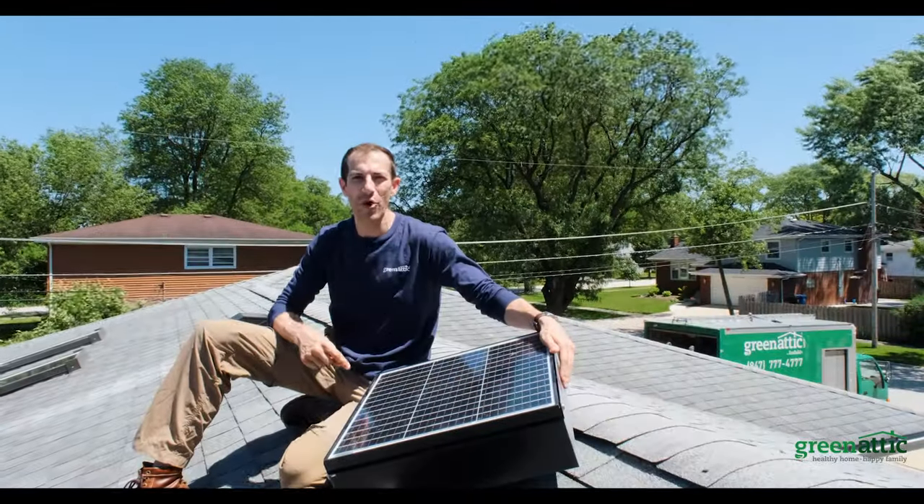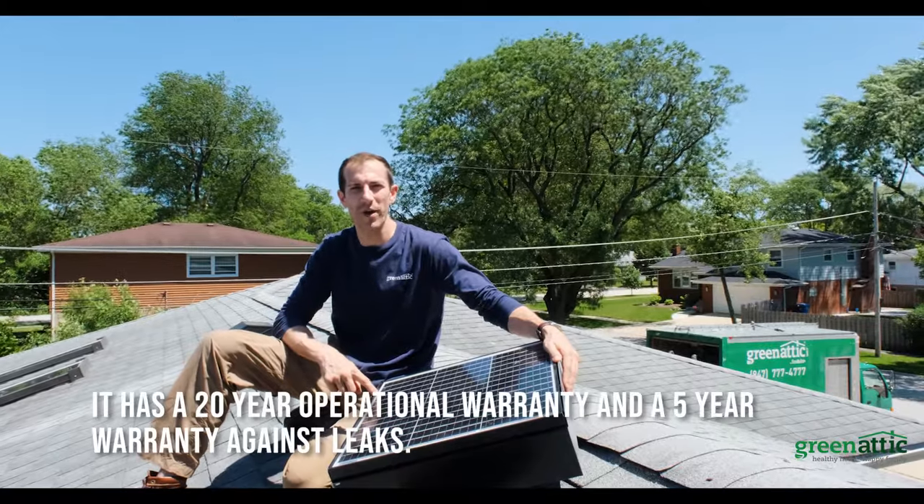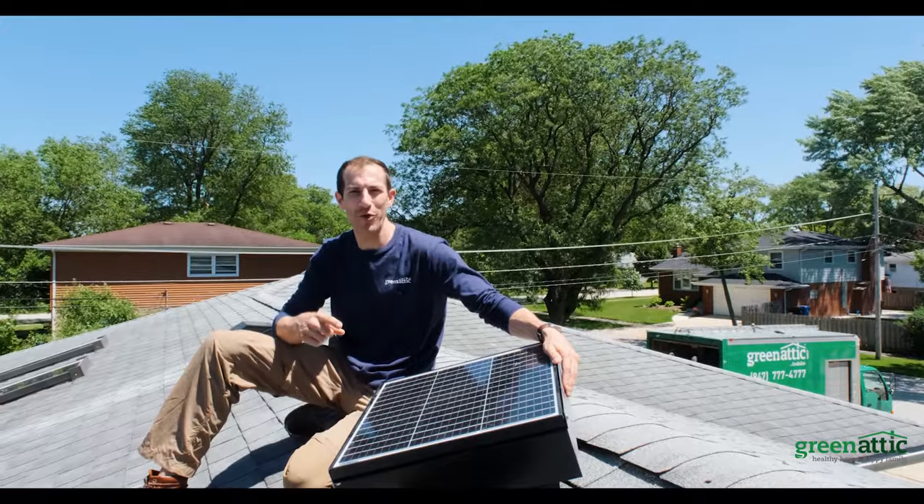This fan is ready to go in and start cooling the house immediately. Keep in mind it has a 20-year operational warranty and a five-year warranty against leaks. Give us a call today and we'll put one in for you right away.